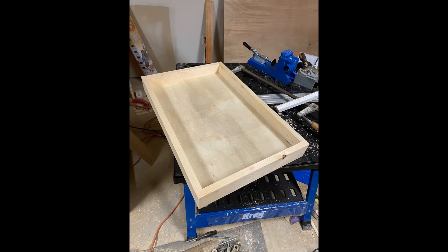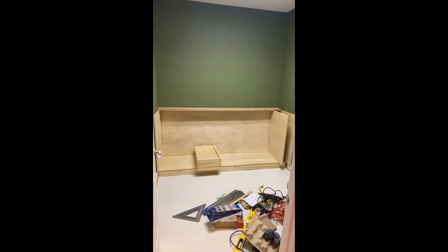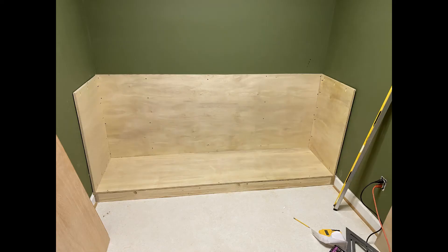The next step was to put the walls on — the side supports and the back support. We screwed the back support into the studs of the wall to make sure it was super sturdy, and then pocket-holed the sides on to make sure everything was square.